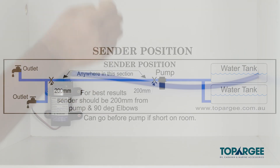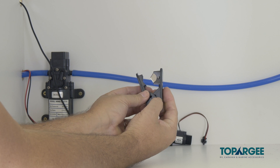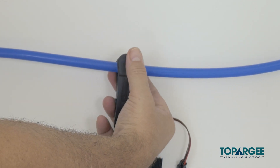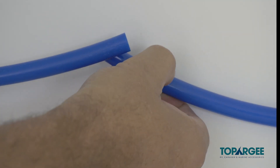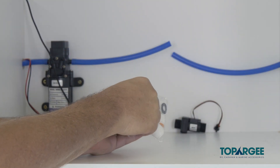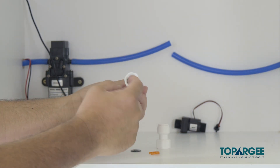Check to see the sender is installed with the arrow pointing the way the water will be flowing. Ensure you cut your hose using a hose cutter so that you're cutting the pipe straight to avoid any leaks. If you have soft pipe, you'll need to use brass fittings.